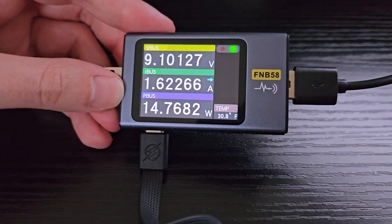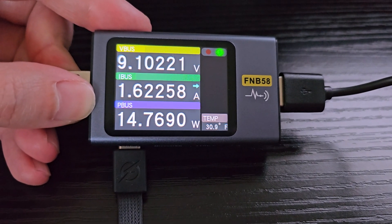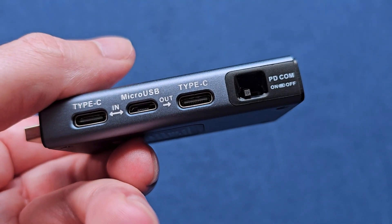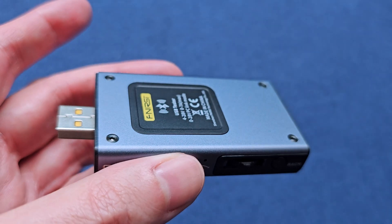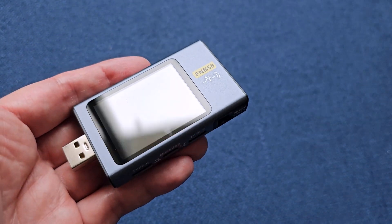Once you open it up, this is what the device looks like. So how does this work? You're going to basically plug in your device. You can either use the USB on one end, or you can plug into the Type-C port or the micro USB port. For example, I have this little battery charger, so I would plug this into the Type-C port itself.